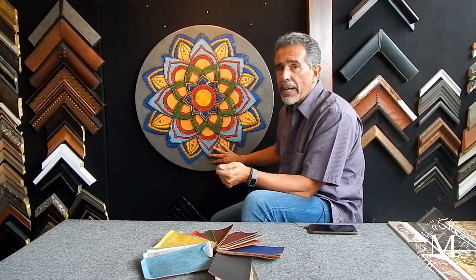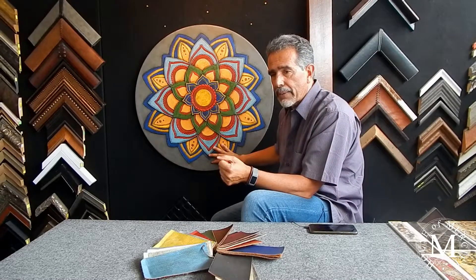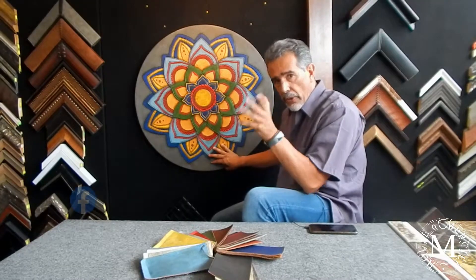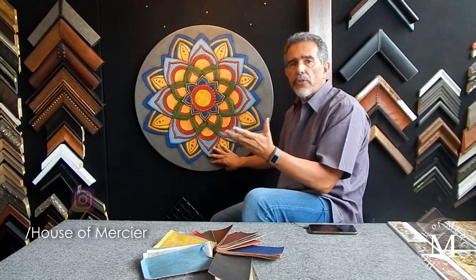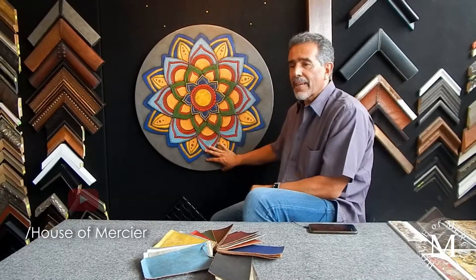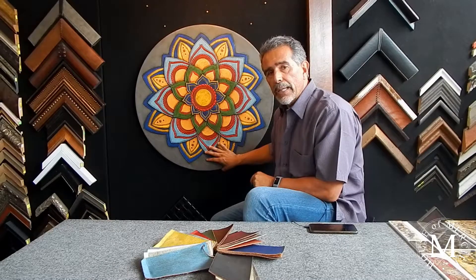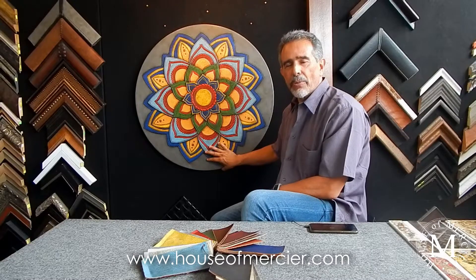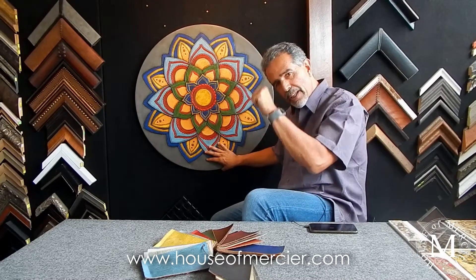You will see some other new ones that we are coming out with probably in the next weeks, so hang in and follow us. Follow us on social media — Instagram, Facebook, Pinterest, YouTube — and also on our website, www.houseofmercier.com. Thank you very much, follow us please. Thank you, bye.